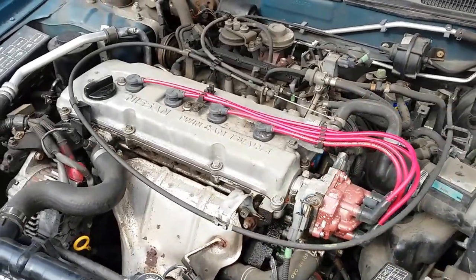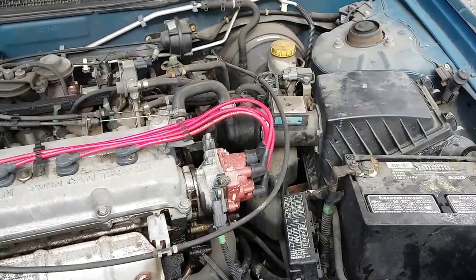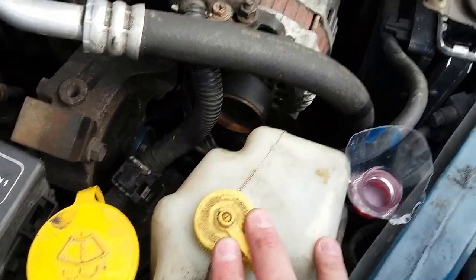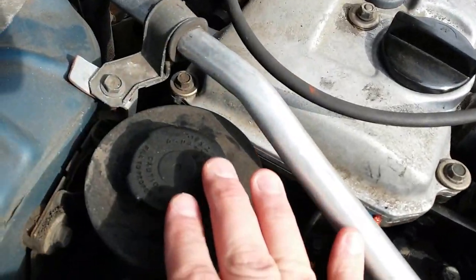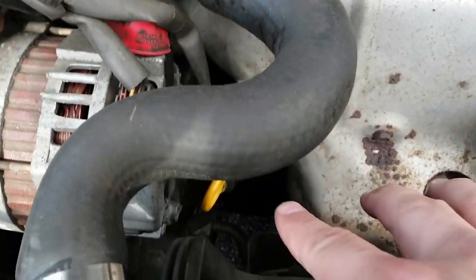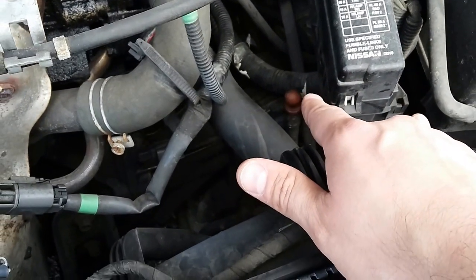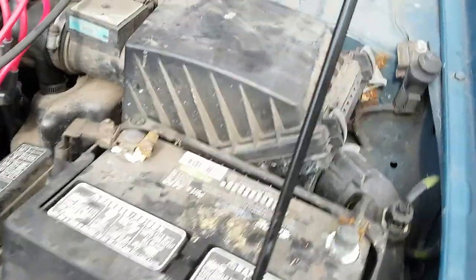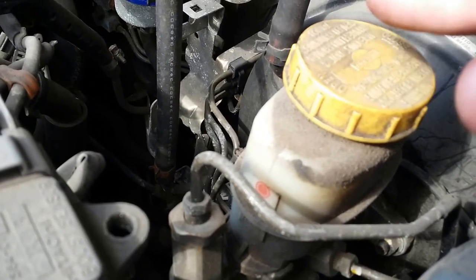Good evening ladies and gentlemen, I'm back with a new video. Today I'm going to show you how to refill your fluids and check them out. This is the window washer fluid, this is the coolant — the radiator — right here. We also have the power steering, the engine oil which you check with the dipstick, and the dipstick on this side is for the transmission fluid. If it is low you would refill it from there — you need a very long funnel. And finally we have the brake fluid on this side.